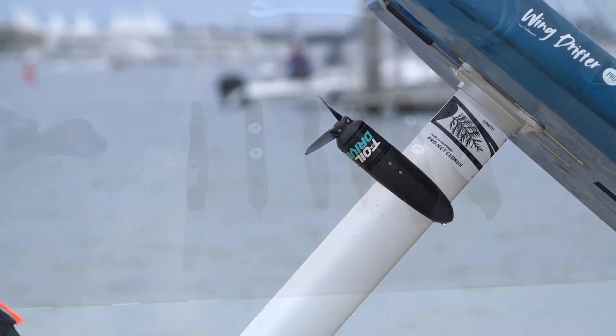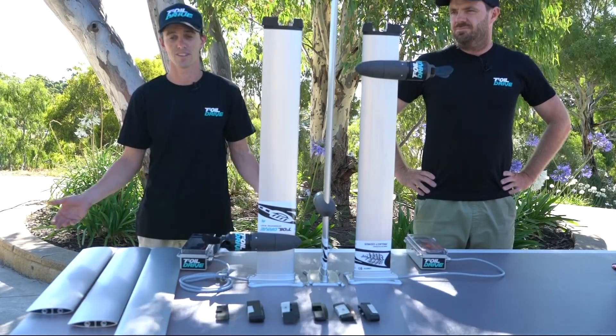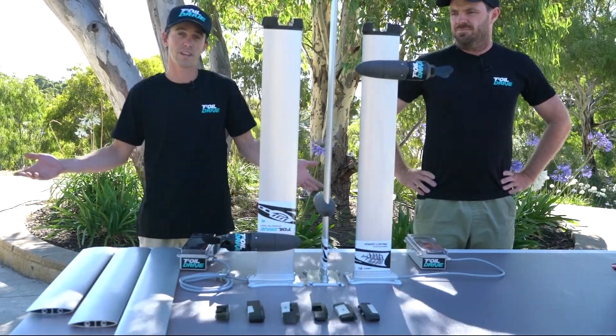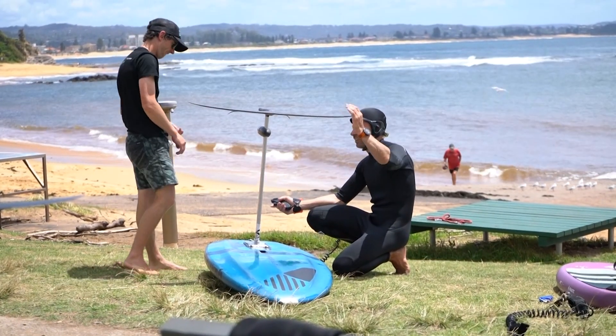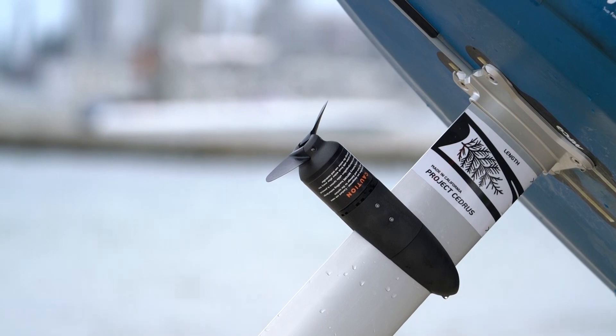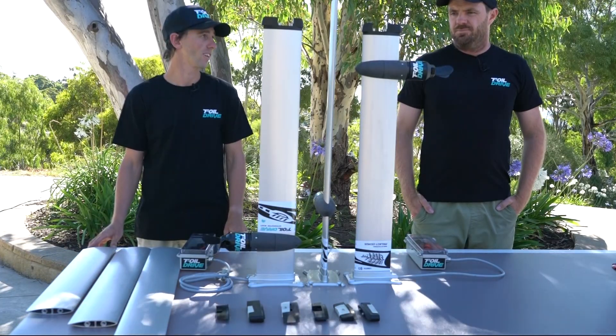The cool thing about Project Cedrus is he does lots of different adapters for all sorts of different foil brands. So it's a perfect collaboration in our eyes — that's what Foil Drive is about. Use your gear, the boards you already have, the foils you already have, and just add a motor system to it. Kyle's got the similar concept with his mast, so a really cool collaboration that we've got going on here.